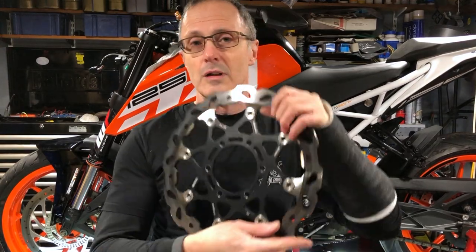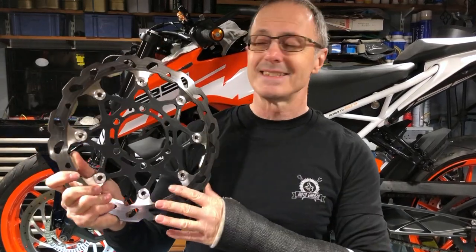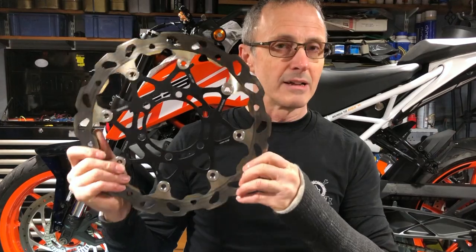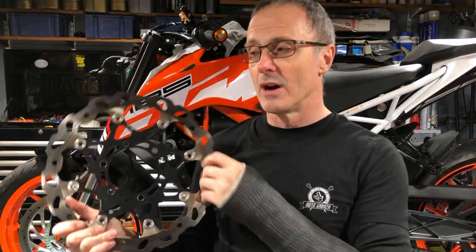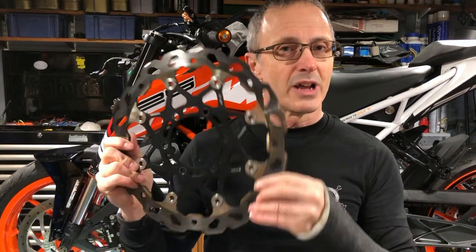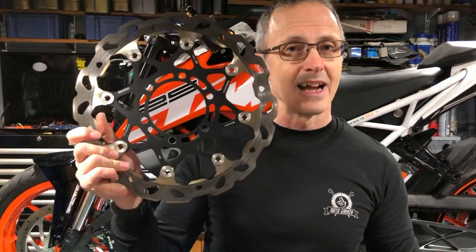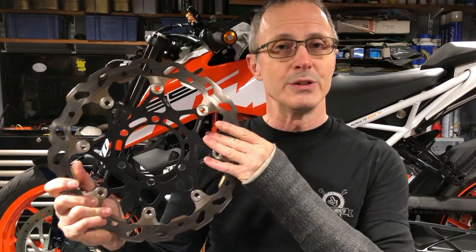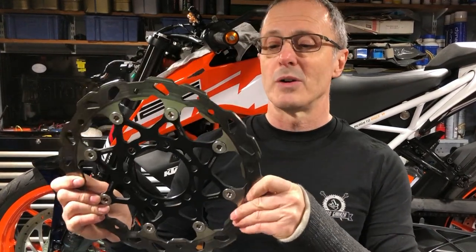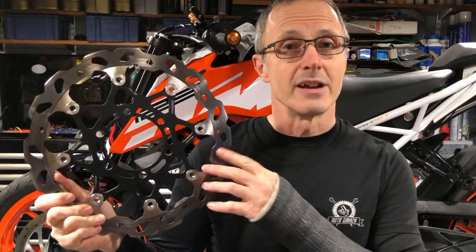I'm not going for the ultimate upgrades or anything. I'm simply going to swap the standard disc out for this, which is a Galpha wave disc. This is a better disc — it's got more cooling, so it'll brake better for longer than the standard one. It's not the ultimate disc but it's a very good disc. This isn't actually a new disc; I've bought a used disc and it has been used quite hard, but there is plenty of wear left in it, so it's still a great disc and a great upgrade.